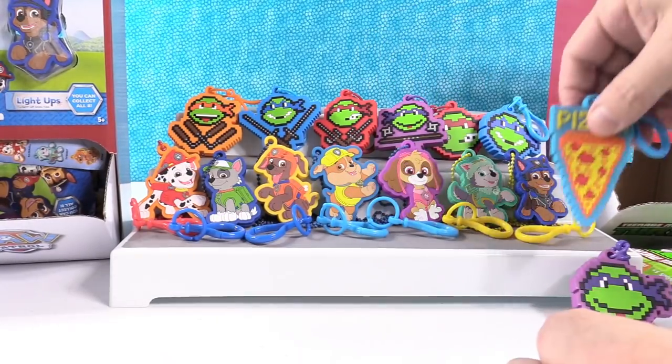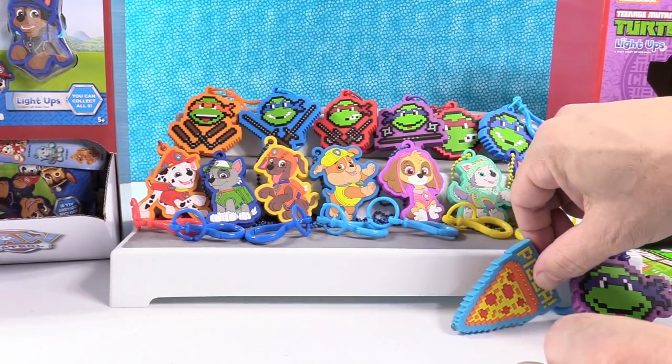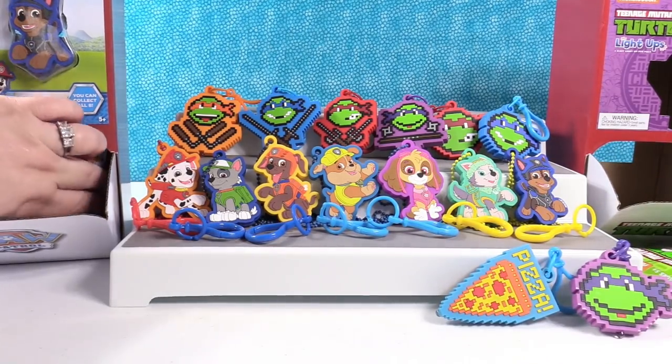Paul likes the pizza keychain — I can tell. That might be your favorite for this video. Maybe.